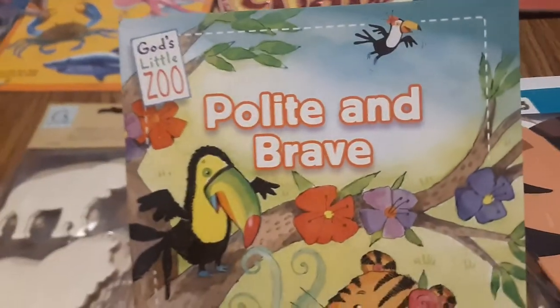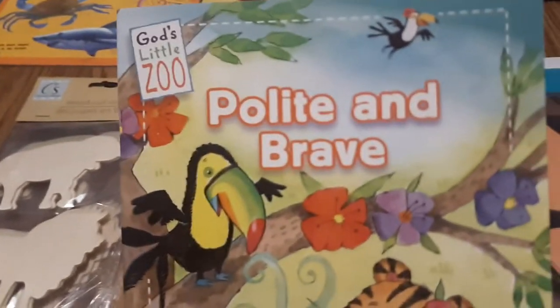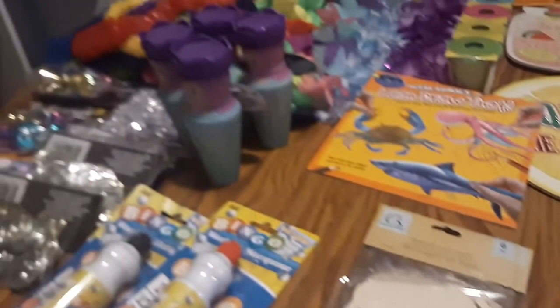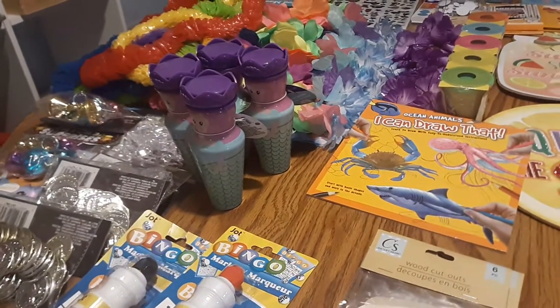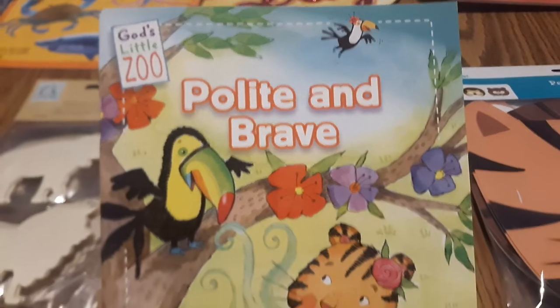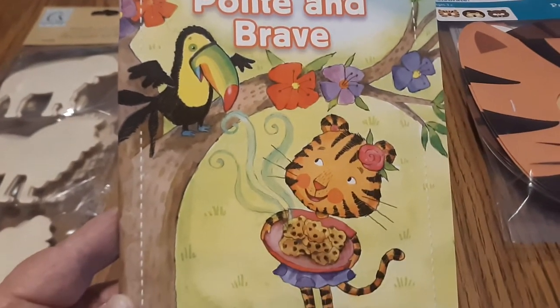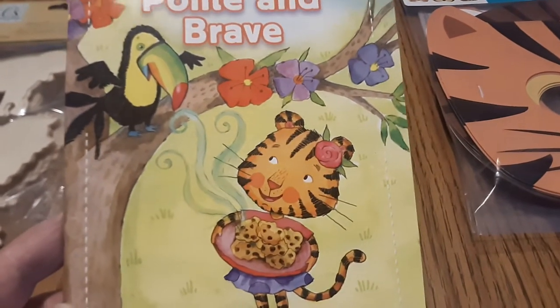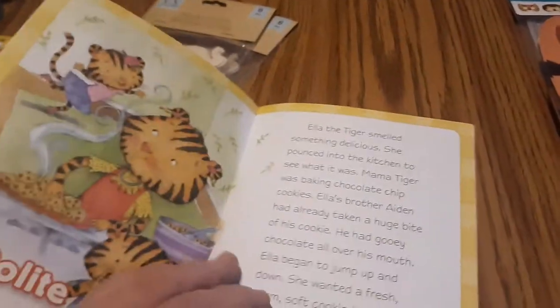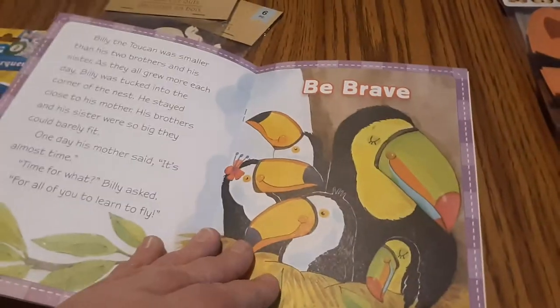I love this book I found at the Dollar Store — the wooden figures were at the Dollar Store as well. This is 'God's Little Zoo: Polite and Brave.' I'll also be having a mermaid, pirates, and tropical island theme which I'll show you in a minute. There are two little stories in this book teaching about character traits — the little toucan will go with our island theme and the little tiger's story will go with our wild animal theme. I stood there and read through it to make sure it was appropriate. So this will go with both of my summer themes.